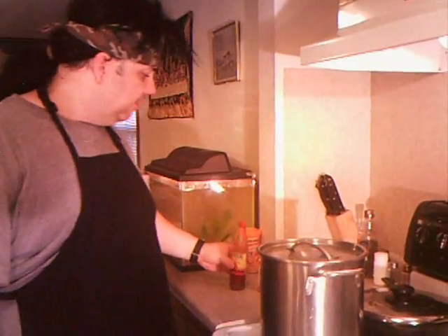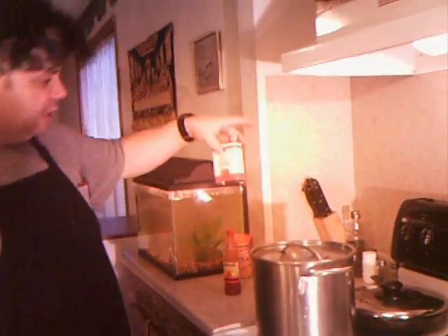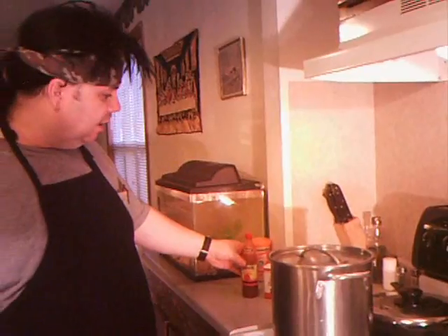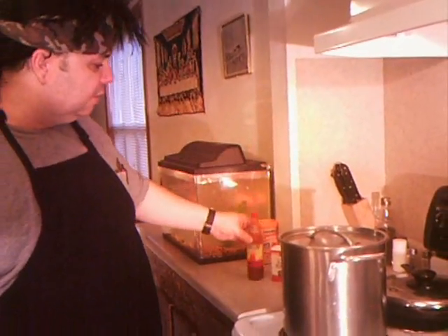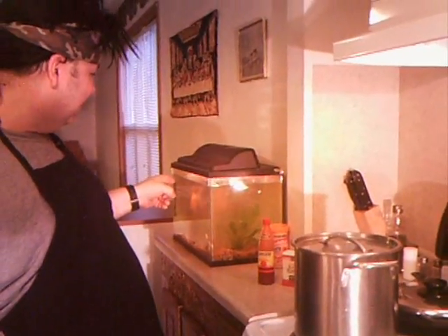There are a couple things we're going to add. I always like to put some black pepper in it and some paprika — a dash of paprika. I use that on a lot of stuff just for a little bit of an extra zing. And when they're done, you can even use a little bit of this Louisiana sauce if you want, if you're brave enough.